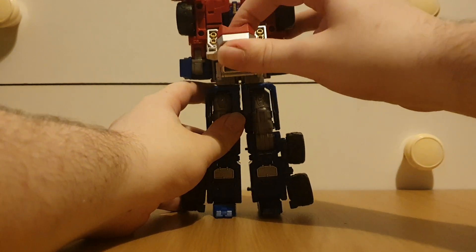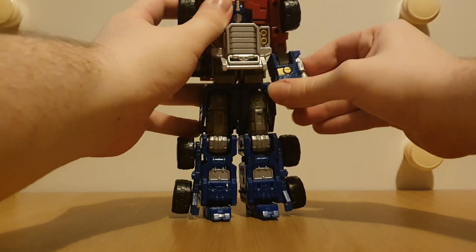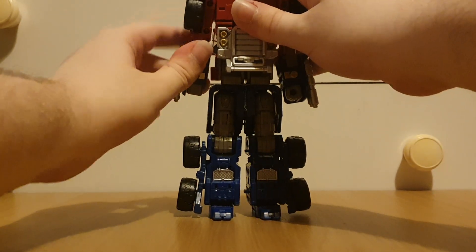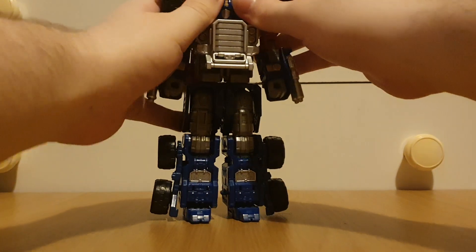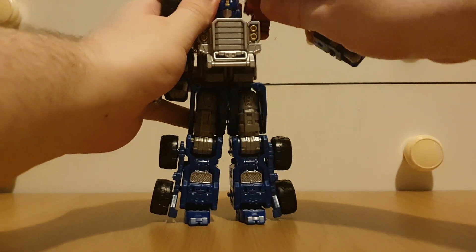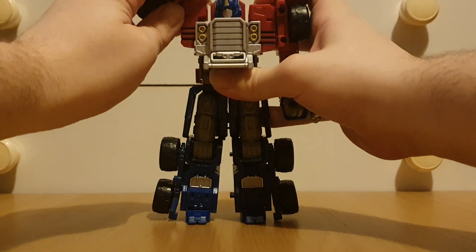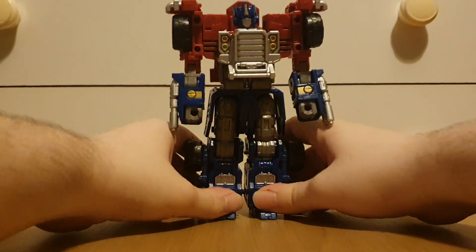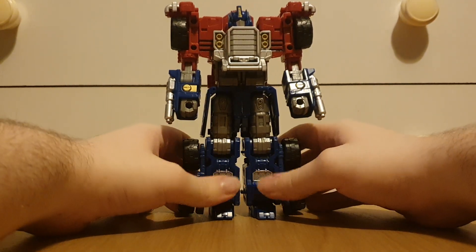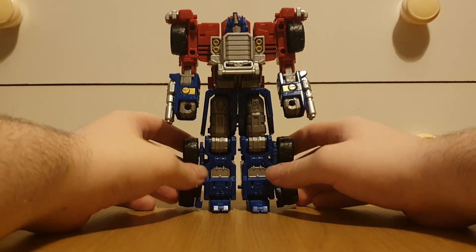Just bring the grill section down, bring the red section down as well, move the arms down, rotate the fist around — and here we have Prime in his standard robot mode.